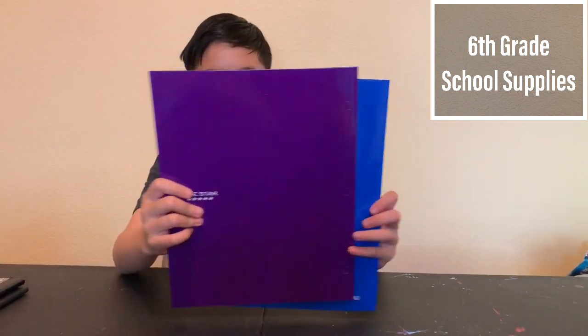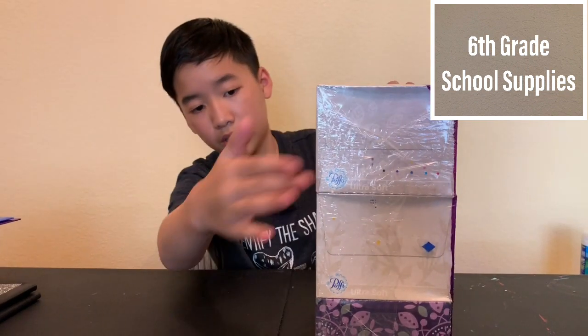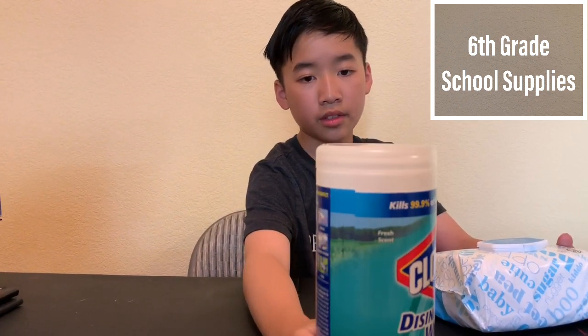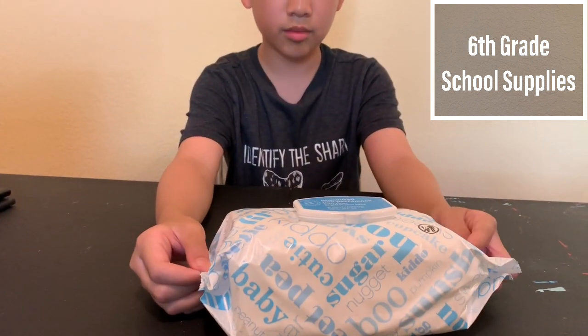See the pocket folders — blue and purple. Here they are, some of my favorite colors. Three boxes of Kleenex — here they are: one, two, three. One box of baby gloves and a box of Clorox. Here they are. Here's the Clorox — this is for cleaning things, not your face. And the gloves are to clean your face and hands or whatever.